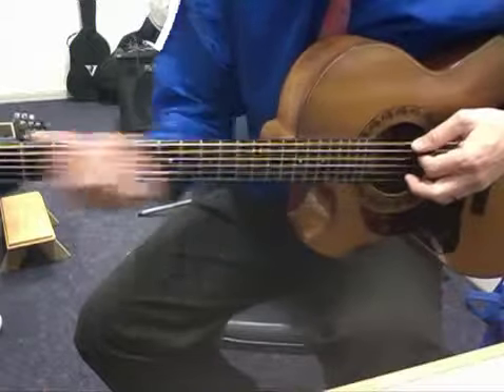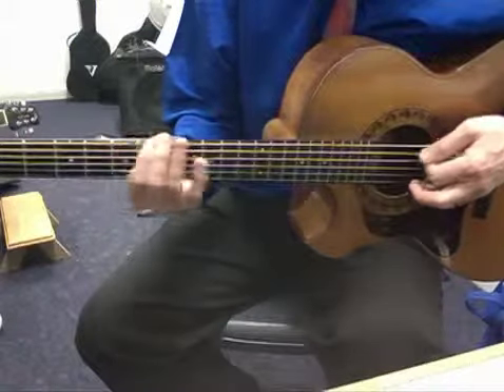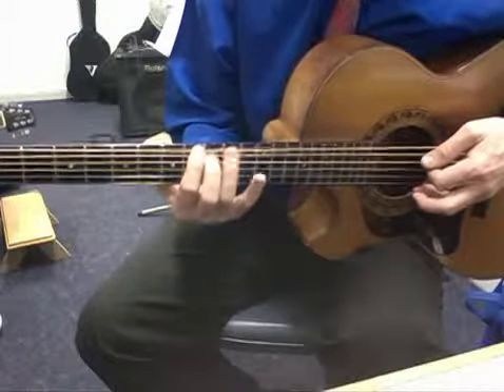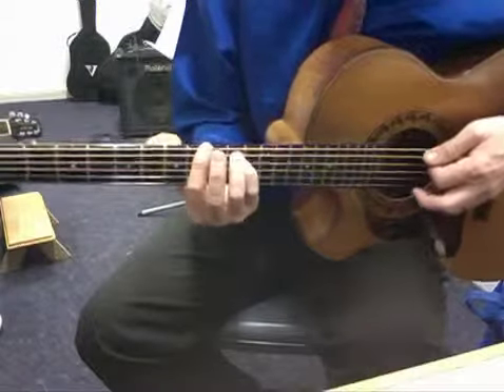So for example, if I said play a C power chord, I'd go E, F, F sharp, G, G sharp, A, A sharp, B, C. And that would be the anchor for my power chord. And that's what a power chord looks like — you can see that at the end of my guitar.